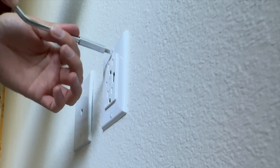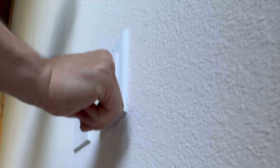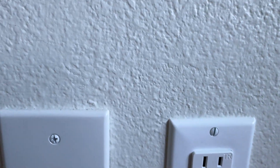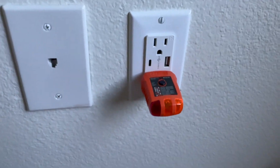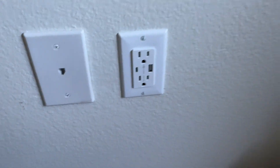Once you're happy with the final result, put the cover plate on. If the surface doesn't look flush or looks a little crooked, you can use the plug tester or anything you can plug in and twist it slightly so it sits flush. That's how you install a USB outlet — thanks for watching.